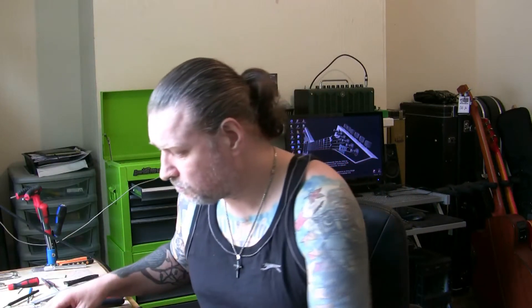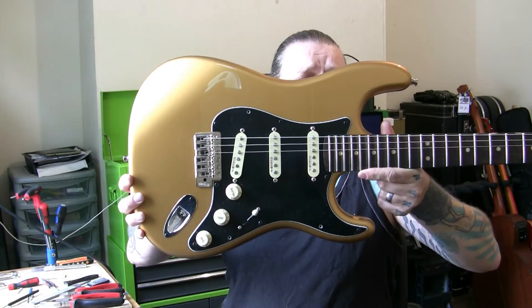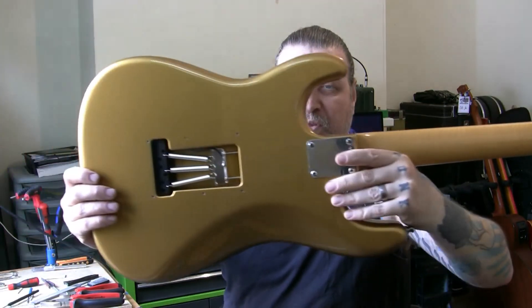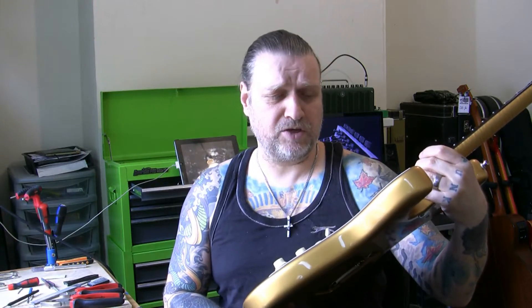Good day. I've got something a little bit different. This is a Warmoth body and a Warmoth neck. I'm going to show the back of the neck. Beautiful gold body there. It has got Kinman — not Kinsman — Kinman pickups.